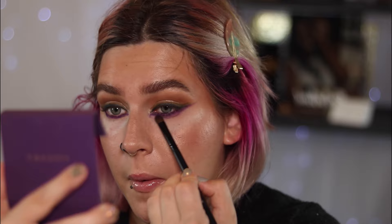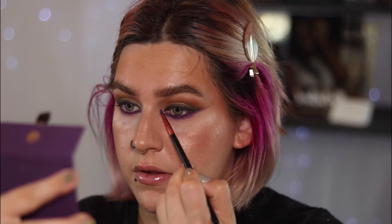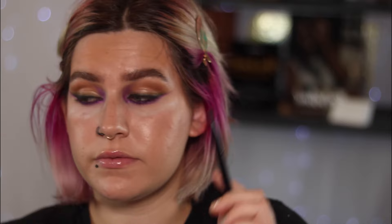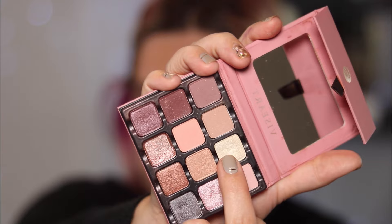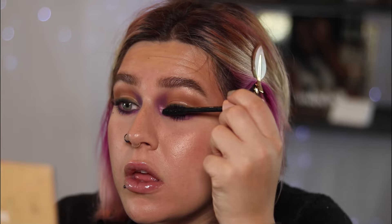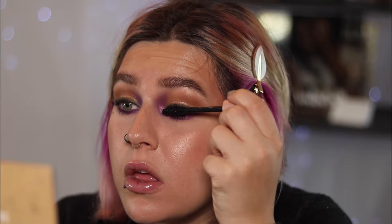Once I had that on, I go in with a fluffy medium-sized brush with no product on it to blend out the purple. Vizier shadows blend like a dream, so they're wonderful without needing another color to transition. Finally, I take a light shimmery purple from the same palette — there's a coordinating shimmer shade for each color — and apply it with the pencil brush following the curve of my orbital bone before blending it out. Then from the Vizier Paris Edits palette, I take a light white shimmery shadow with a bit of gold reflect and apply it just on the inner corner and underneath the brow.